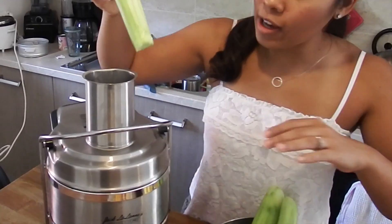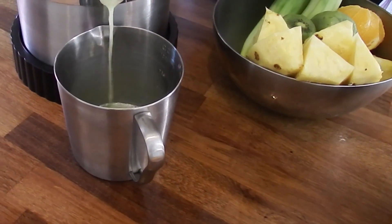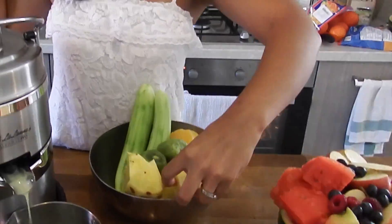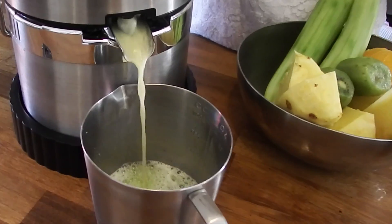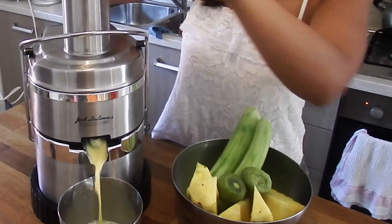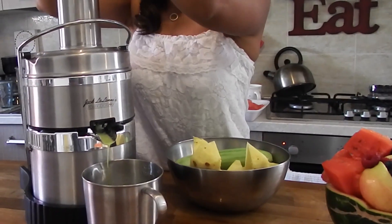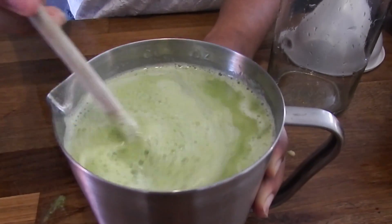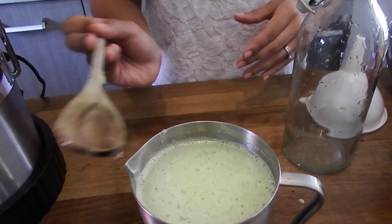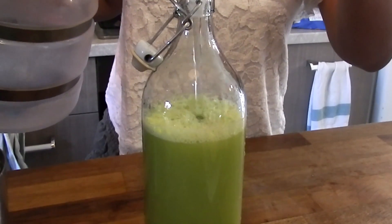I'm going to be using my Jack LaLanne Pro Power Juicer, but you can totally use whatever kind of juicer you have. You could even use a really high speed blender and then use cheesecloth to get all of the pulp out, and it'll leave you with some really nice juice. I just went ahead and juiced all of these vegetables and fruit, mixed it around so everything is combined, and then poured it into one of my glass containers. I do half juice and half water — it's a little bit too strong just straight juice. This gives you enough for about two full servings, and this one is so good and so refreshing.